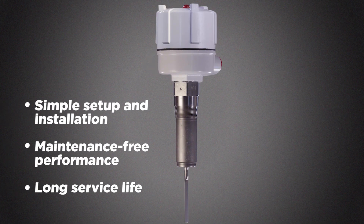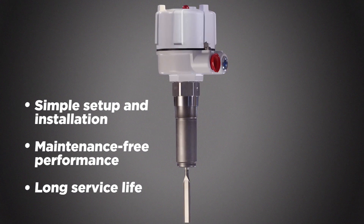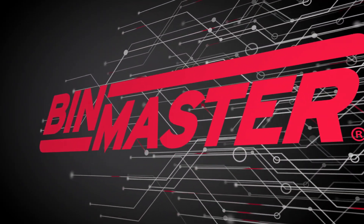All BinMaster vibrating rods are designed for simple setup and installation, maintenance-free performance, and a long service life. To learn more, call or visit BinMaster to discuss how vibrating rods can help your operation measure up.